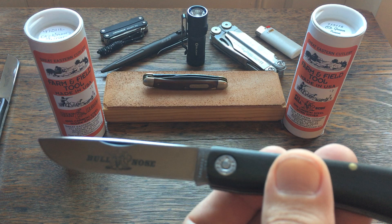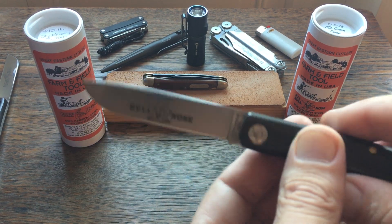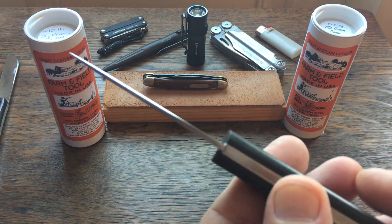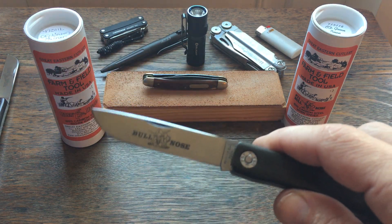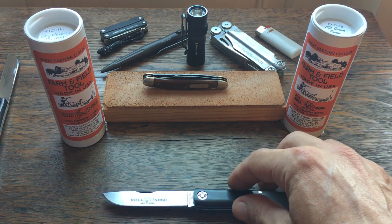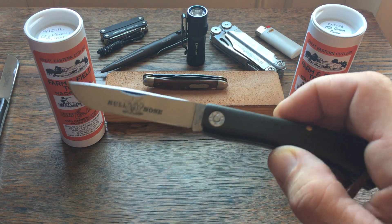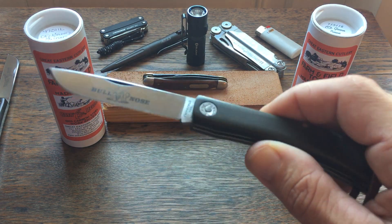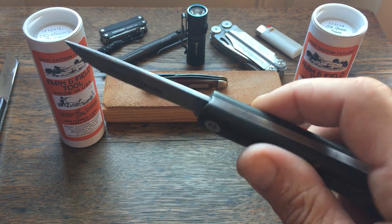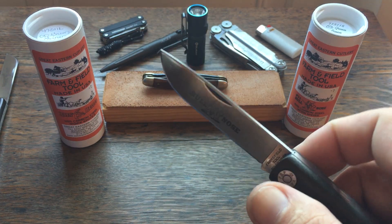This is GEC's take on the sod buster, and in my opinion it blows the Case model of the sod buster out of the water. It's higher priced — you can get those little mini yellow Delrin sod busters for twenty-five to thirty bucks, and this one's fifty-five to sixty dollars, so it's about twice as much — but the fit and finish is much better and I believe it's an overall better knife.